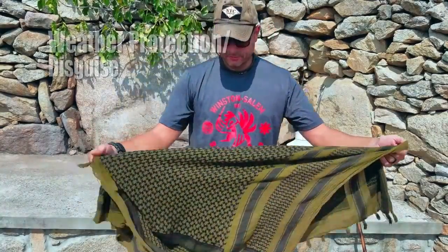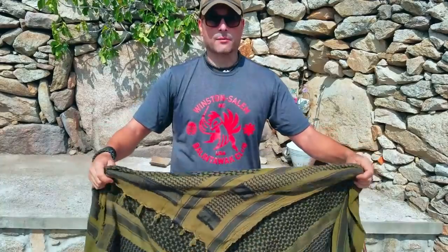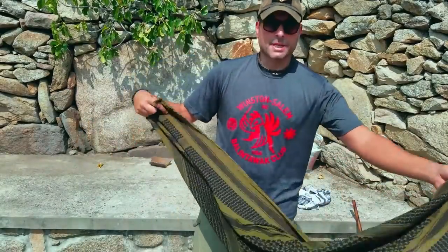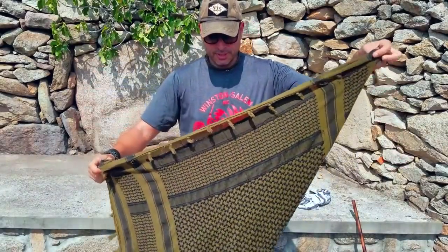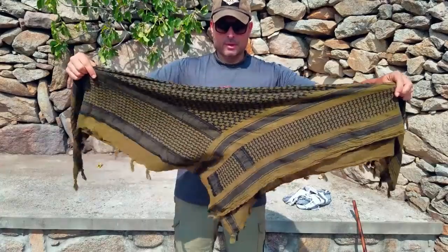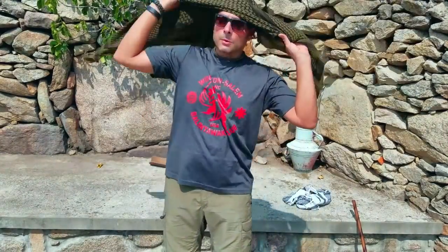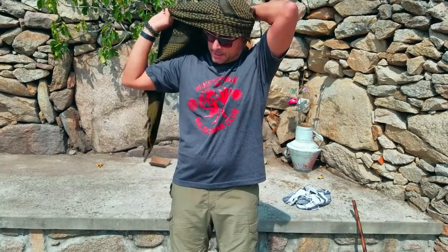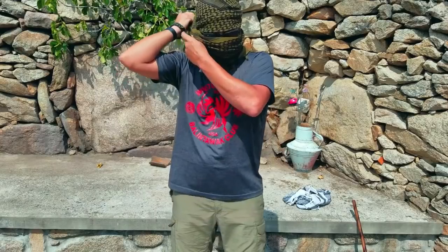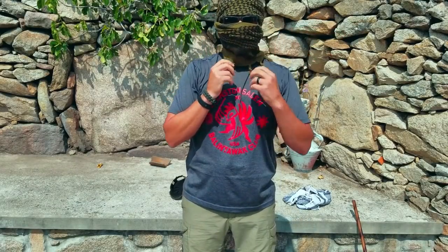Another use is utilizing the shemag as a disguise or to protect you from the elements — whether it's sand, sun, or whatever the case may be. There are a million different ways to do this. I always take the least path of resistance to keep it nice and easy. Fold your shemag — or even a bandana — into a triangle, like a good boy scout making a neckerchief. Take about one third of it and start wrapping it around your head, tuck one side in, bring the other side around to the front, then tuck it back in. Nice and easy, fairly simple — does the job, multiple purposes.